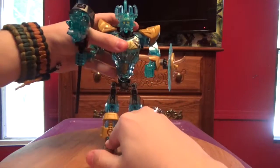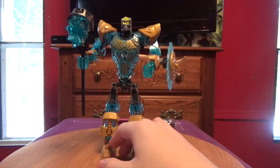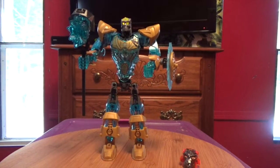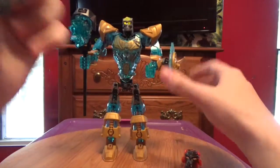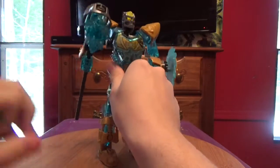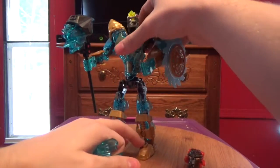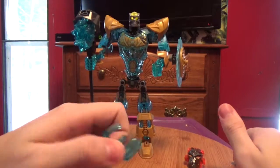He does have the eye stalk functionality — you could lose the mask. It's basically just that basic eye stalk functionality that we've gotten throughout the whole G2 line.